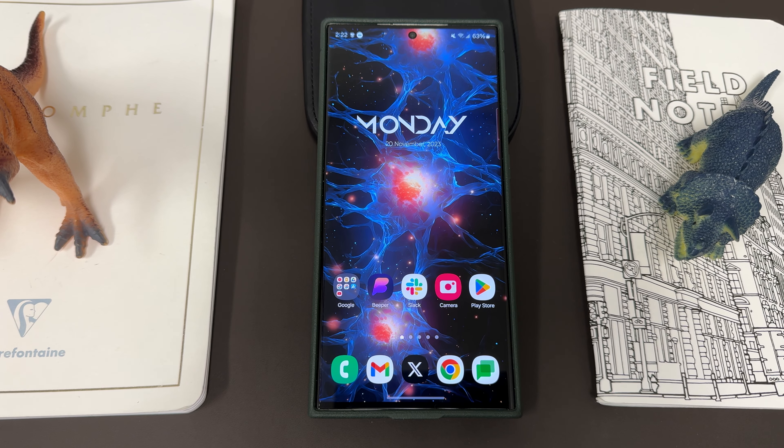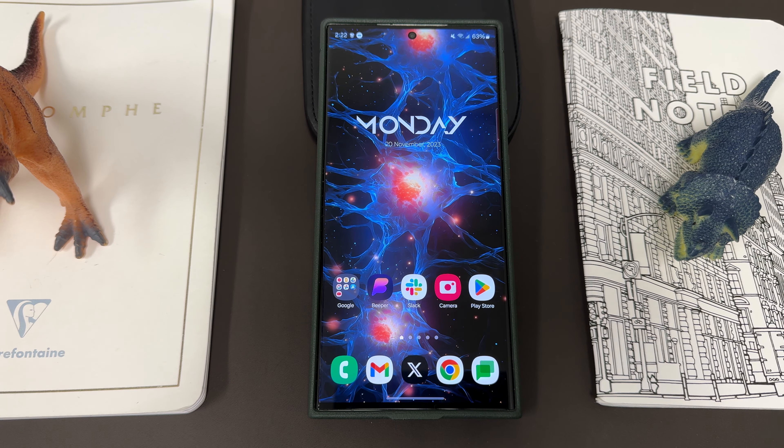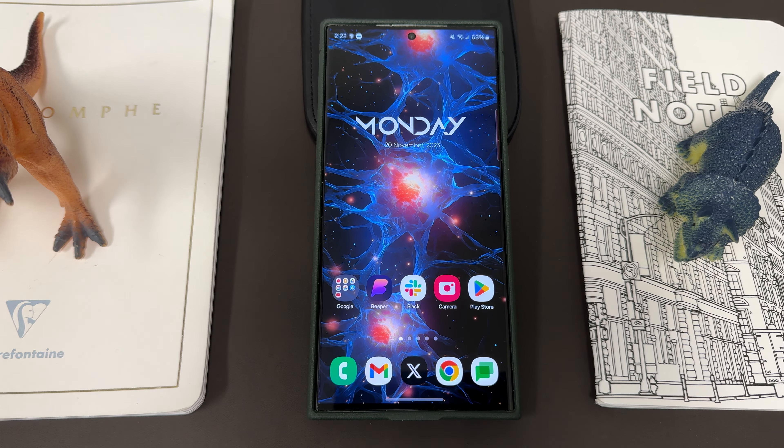What's up YouTube, Jeff back again today with a very exciting Samsung video. Today I'm doing a 10-month review check-in on the Galaxy S23 Ultra.